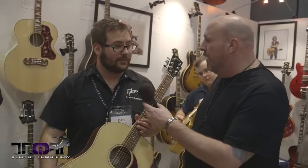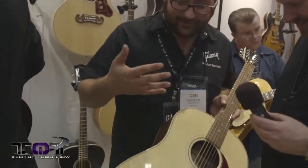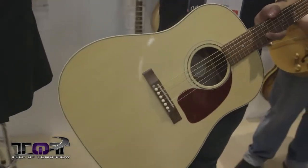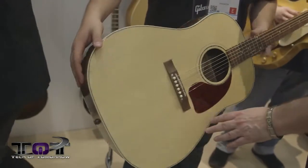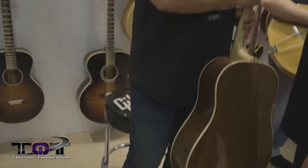Now we're looking at the new J-15 acoustic guitar from Gibson's Montana division in Bozeman. It's the most affordable Montana piece Gibson has ever put out. It features 100% North American tonewoods: a walnut back and sides, Sitka spruce top, and a three-piece eastern maple neck with a walnut stripe down the center.